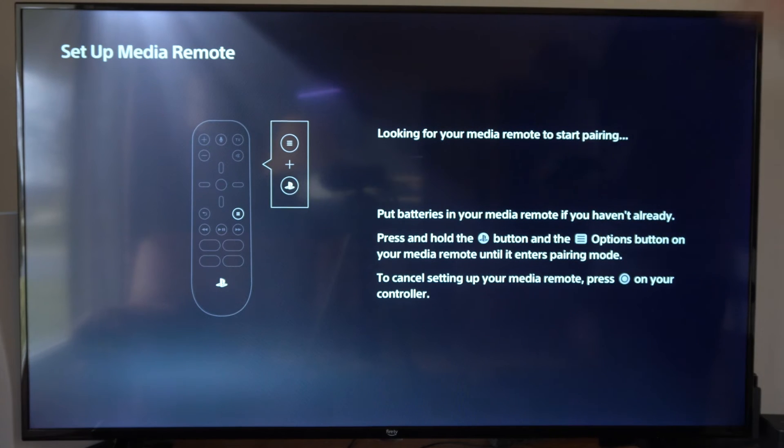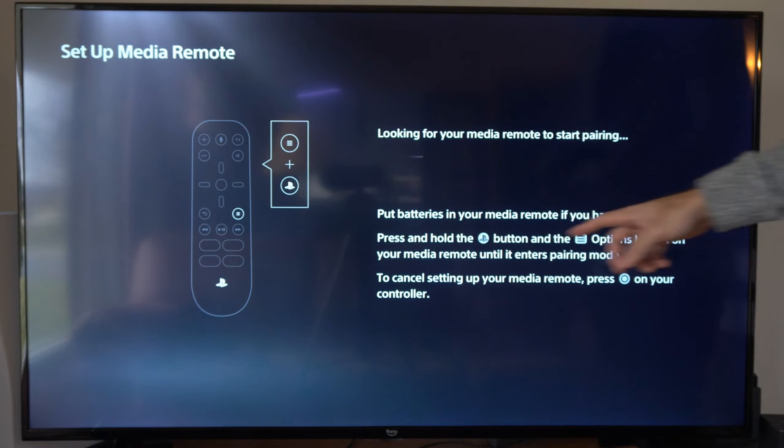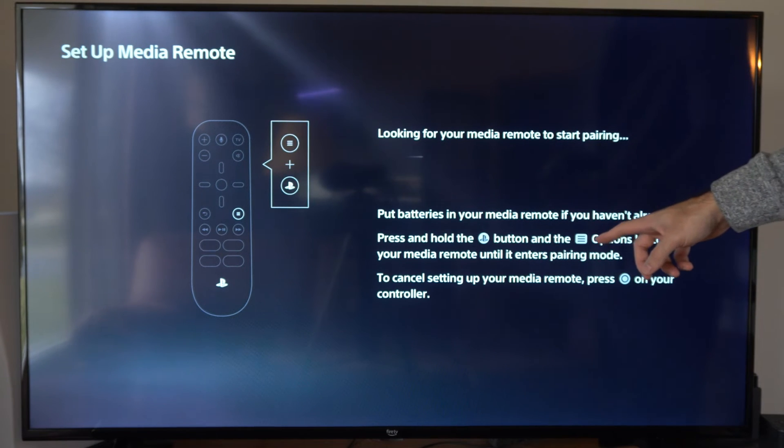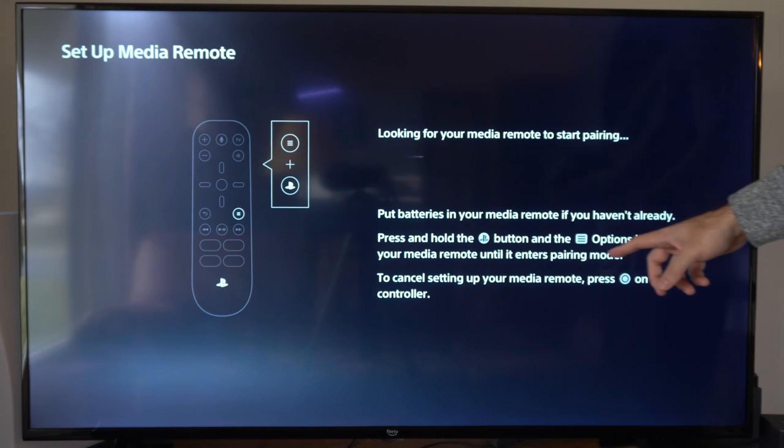Let's go to next. It's looking for your media remote to start pairing. Put batteries in your media remote if you haven't already. Press and hold the PlayStation button and the button with three lines on it — the options button — on your media remote until it enters pairing mode.